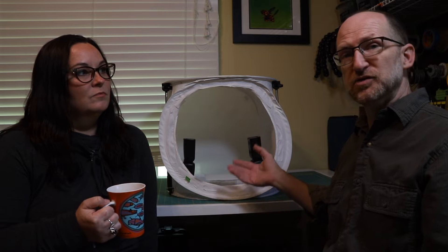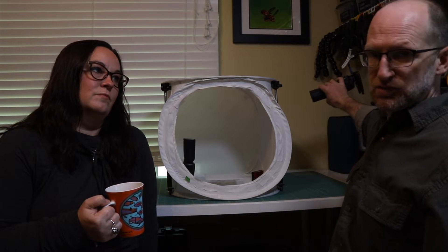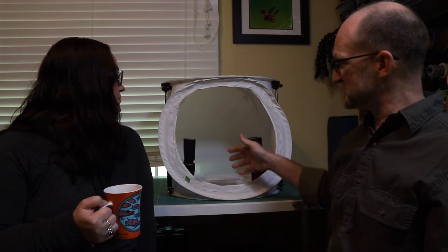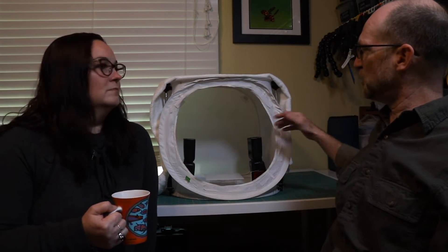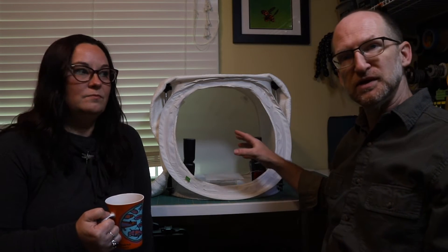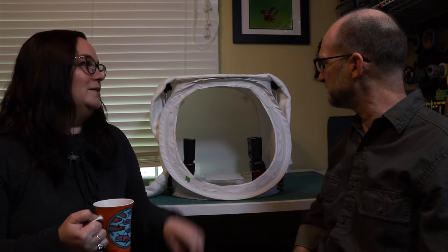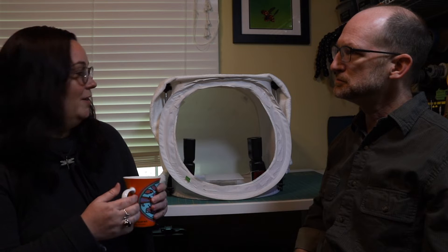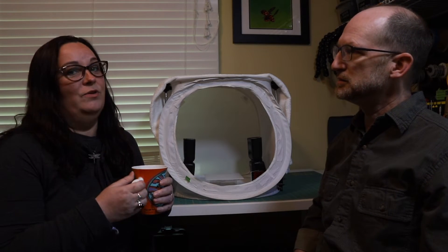I'd say the lighting with this box is both a positive and a negative. It gives you more flexibility and creativity because you can have flashes outside the box using the diffusion material as diffusion, or have flashes inside. The downside is that it's somewhat transparent — you will lose a lot of light. An easy remedy is to throw something opaque and white like a towel over the top and sides. But if you want to create mood — darker on one side, lighter on another — you have more creative lighting flexibility with this box.